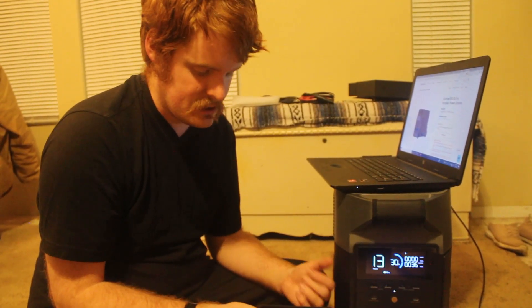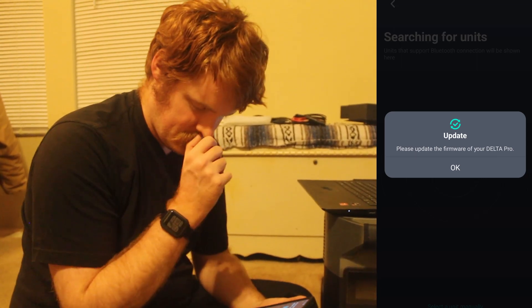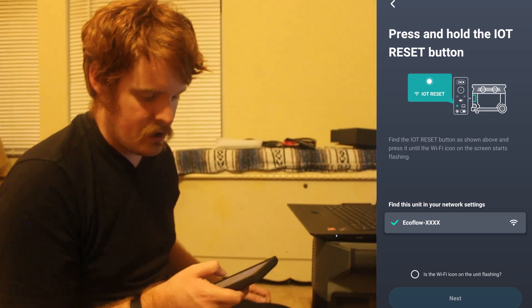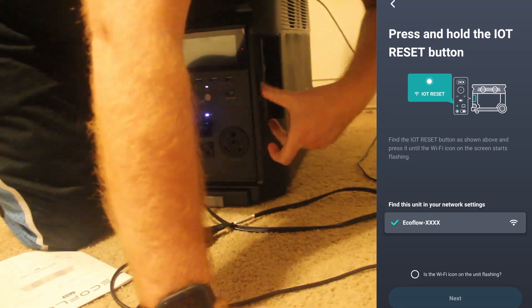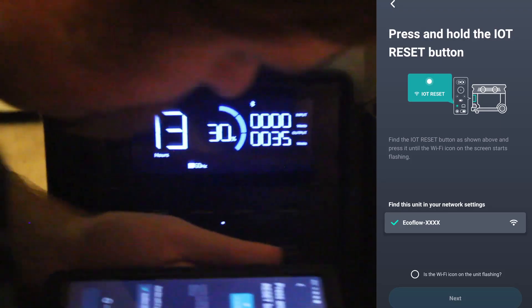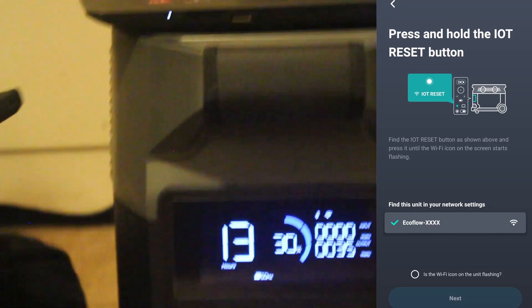I opened up the app and it automatically found the device without me doing anything. It asked if I'd like to add a new device in the area — I clicked yes. It asked to update the firmware, so I'm going to go ahead and do that. I put in our network settings and used the IoT reset button on the side — push and hold until the Wi-Fi icon on the screen starts to flash. Now we have our Wi-Fi icon flashing.